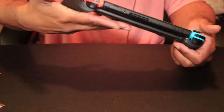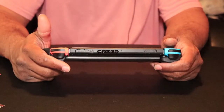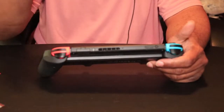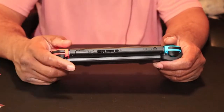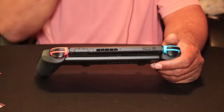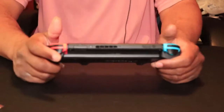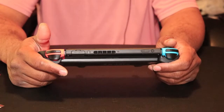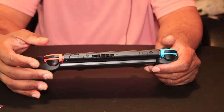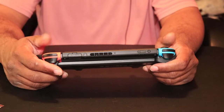I remember when I first put my Switch into this grip and grabbed it — I just never held the Switch and felt that comfortable. Just instant comfort is pretty much what I felt. I literally played hours on the Switch in handheld mode with this grip on, and I feel like I could go a couple more hours because I was that comfortable. My thumb wasn't stressed out, I was hitting all the right buttons — it was just an amazing feeling.